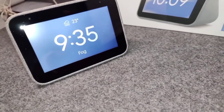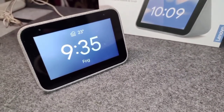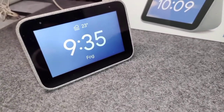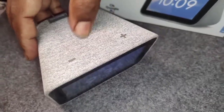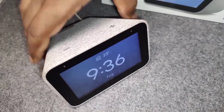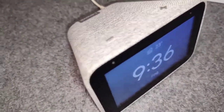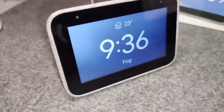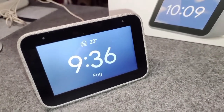There are other variants of this but this is the one with an LCD screen. The display is a 4-inch IPS touchscreen with a resolution of 480 by 800. The audio is a 1.5-inch 3-watt speaker. The peak power is 6 watts and there are two passive radiators inside. It has 1GB of RAM with 8GB eMMC flash storage and a MediaTek MT8167S 1.5GHz processor.